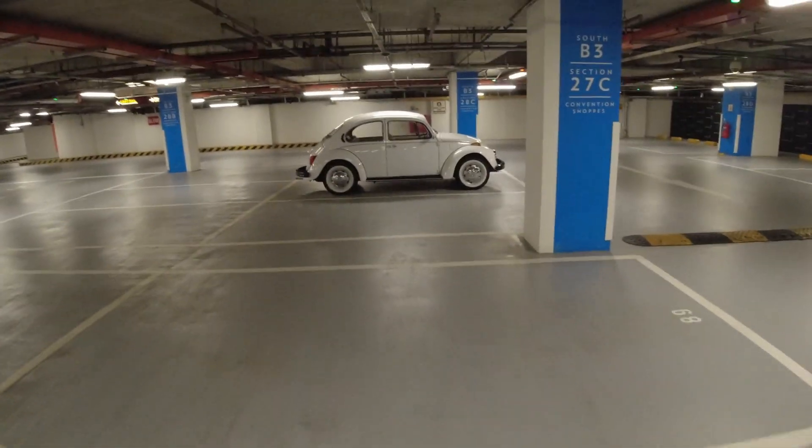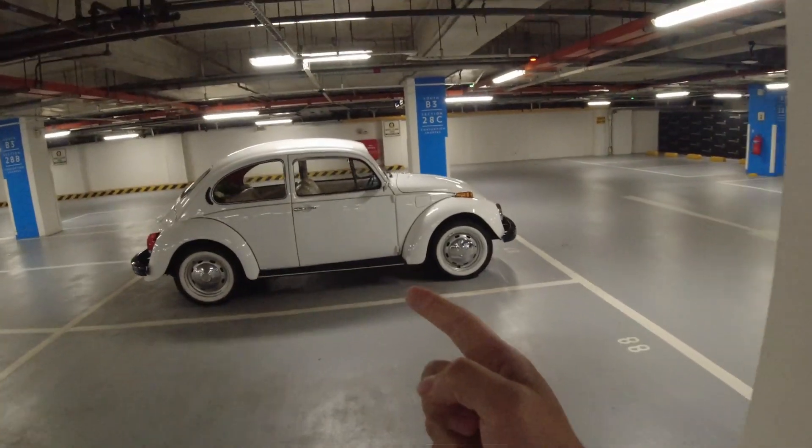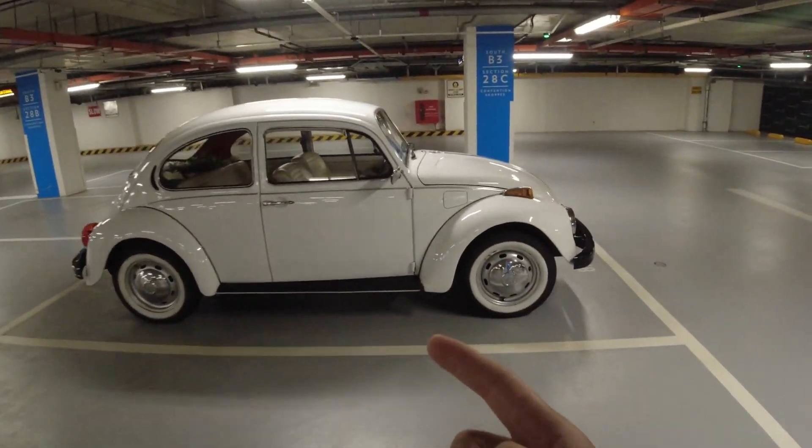Hi guys, welcome back to our video again. So today we got to test this old school classic Volkswagen Beetle.